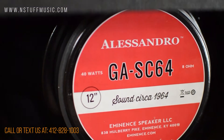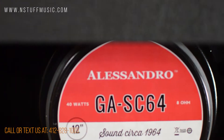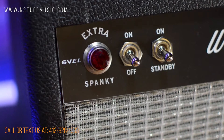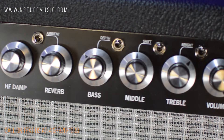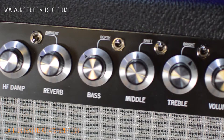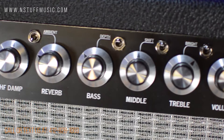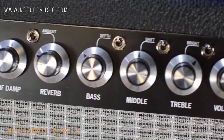The 112 combo we're demoing here features an Eminence GASC64 Alessandro speaker at 8 ohms. On the front panel, from left to right, you'll find the power indicator lamp, power on/off switch, standby switch, hybrid master control, high frequency dampening control, reverb control plus a mini-toggle to switch between dark, jazz, or ambient wash modes, then a 3-band EQ with bass — which has a mini-toggle deep switch — a mid control with mini-toggle for shift, treble control with mini-toggle for bright, volume control, and finally the quarter-inch instrument input.